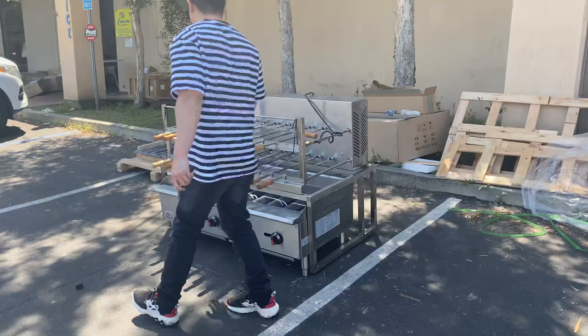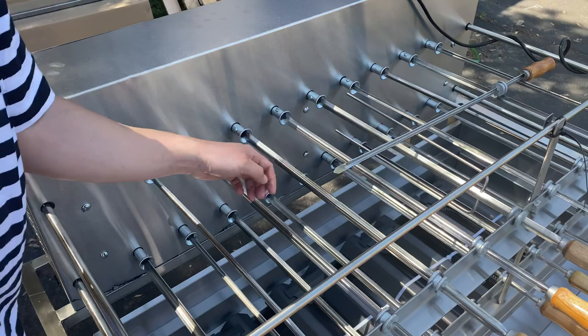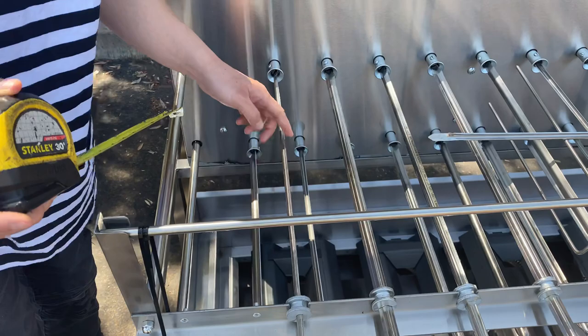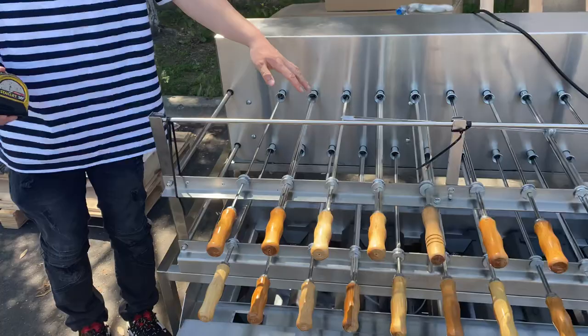As provided, it will come with 20 sticks where you can insert and cook your meats. Each stick will include different thicknesses depending on the size and types of meats you want to cook — whether it's chicken, lamb, beef, or anything else, each stick is differently sized. The measurement from the tip of the back end to the front where the meats rotate is 18 inches in length.